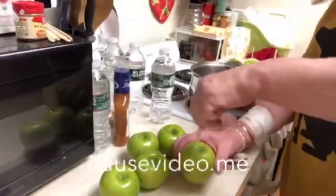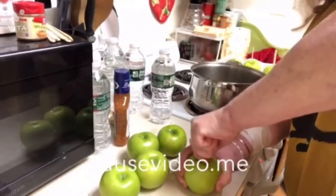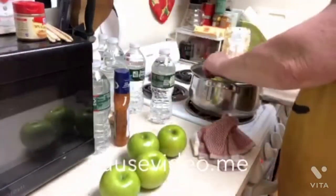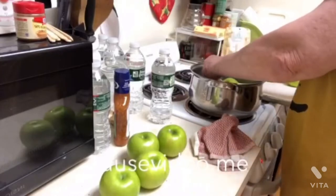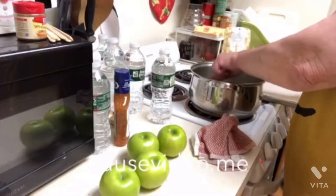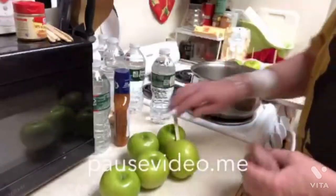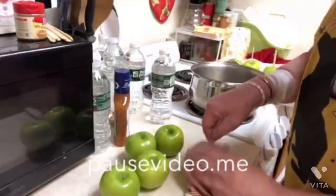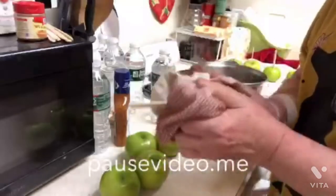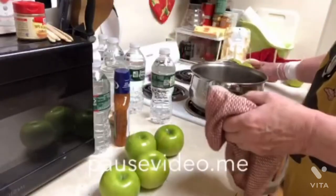I'm going to stick the popsicle stick straight into the apple. I'm going to try to sell these because a lot of people here love caramel apples. I'm stirring the apple around in the hot water and hoping I get all the wax off. If it's not working correctly after the first apple, I'll go back and re-dip them.